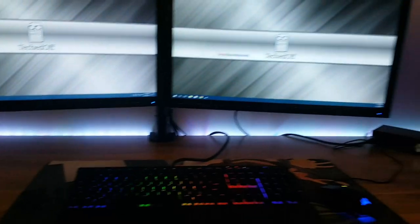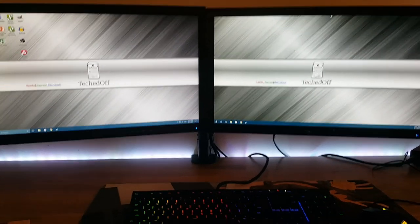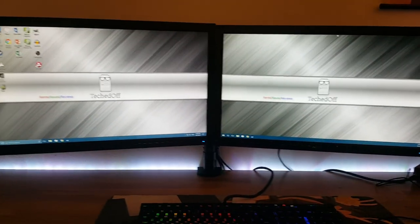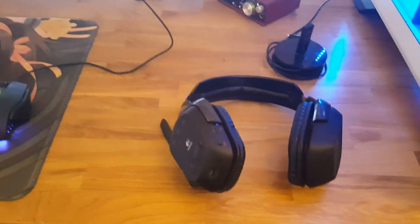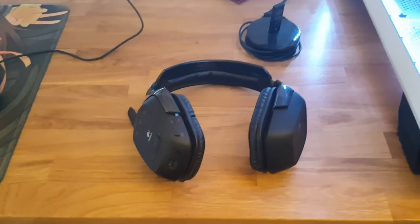A couple of cheap Asus 1080p monitors. Haven't decided if I'm going to go Team Red or Team Green yet for my eventual good monitor that I want to put in the middle here, and pick up a triple monitor stand. But this dual monitor stand was only about $30. Looks a lot neater, frees up a lot of desk space, looks clean. Moving on — I use a Logitech G930 headset pretty much for all sound. I'm in an apartment, so privacy is a big deal for me and I don't want to piss off the neighbors too much.